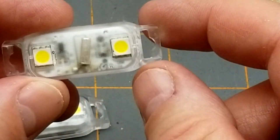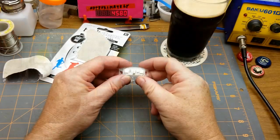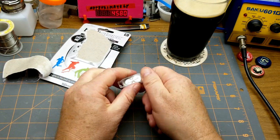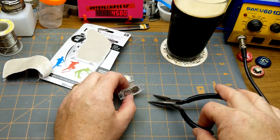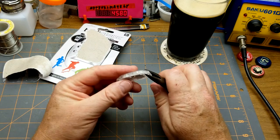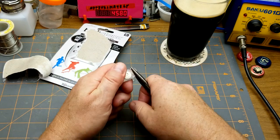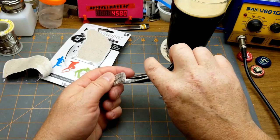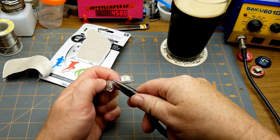Time to crack one of these open. It's obviously glued shut, so I think you have to get a little bit violent — which is fine, I wasn't expecting these to go back together anyway.